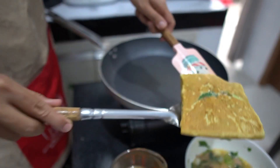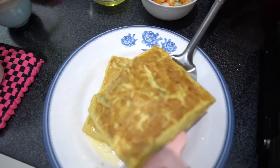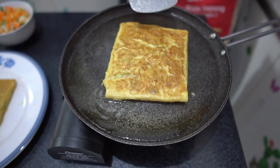Satu resep bisa menghasilkan 2 martabak. Masukkan ke dalam wajan untuk proses pemanggangan.